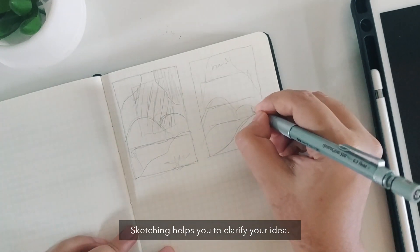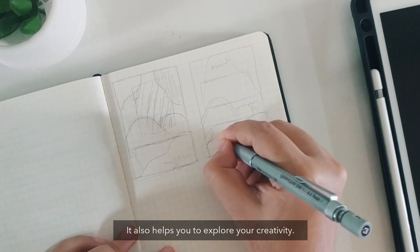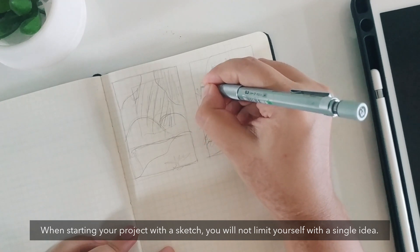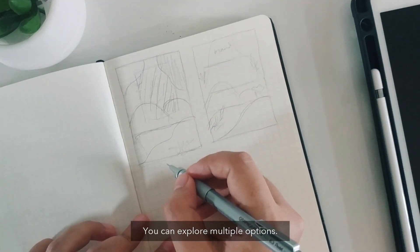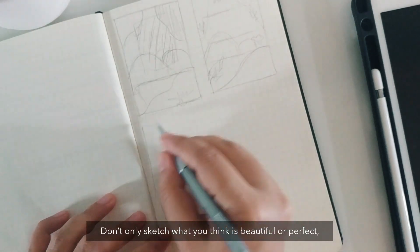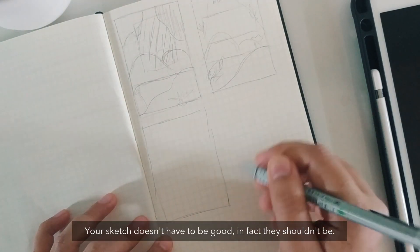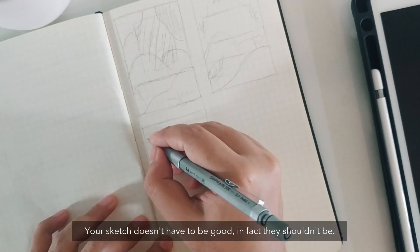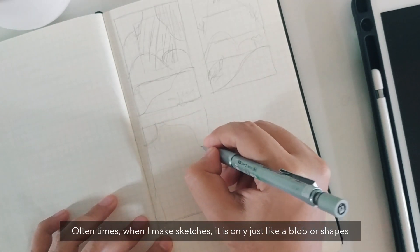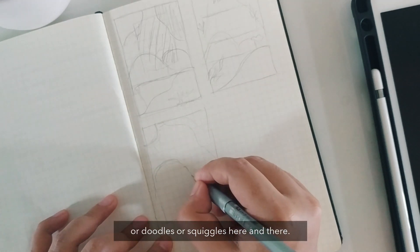Sketching helps you to clarify your idea and it also helps you to explore your creativity. When starting your project with a sketch, you will not limit yourself with a single idea — you can explore multiple options. Don't only sketch what you think is beautiful or perfect; sketch every single idea that comes to your mind. Your sketch doesn't have to be good. In fact, it shouldn't be. Often times when I make sketches, it is only blobs, shapes, doodles, or squiggles here and there.